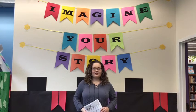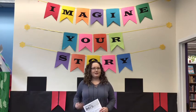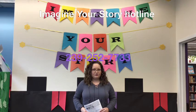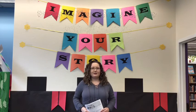Hi, everyone. Welcome to week two of our Imagine Your Story summer reading program. I'm Ms. Chloe from Naples Regional Library, and I hope you're registered for our summer reading program. If you're not, you can come into one of our open branches or call our Imagine Your Story hotline at 239-252-7733 to register, log your books, and find out about prizes.